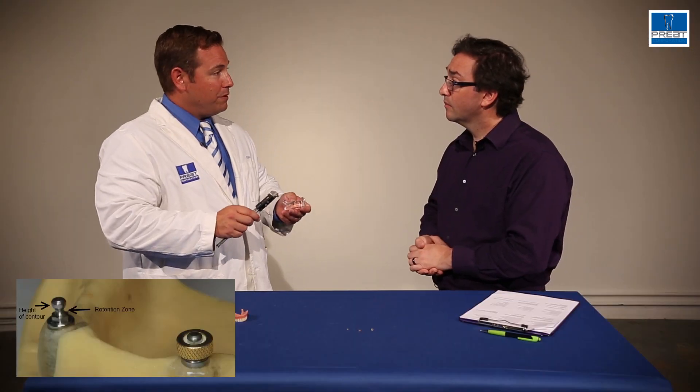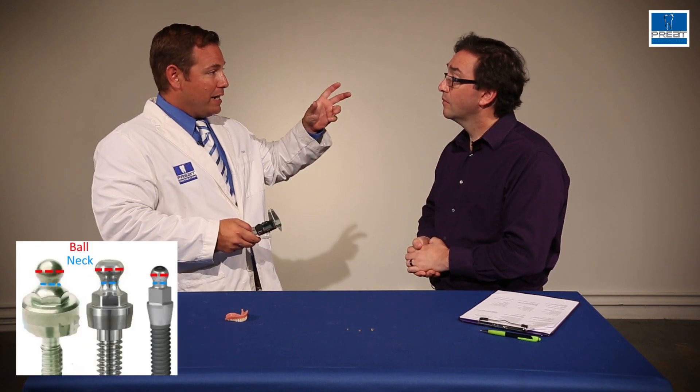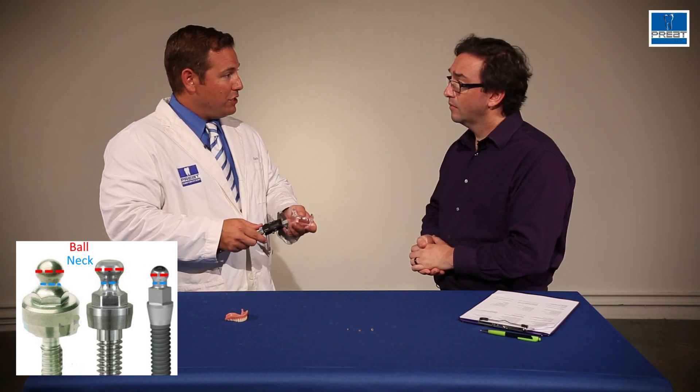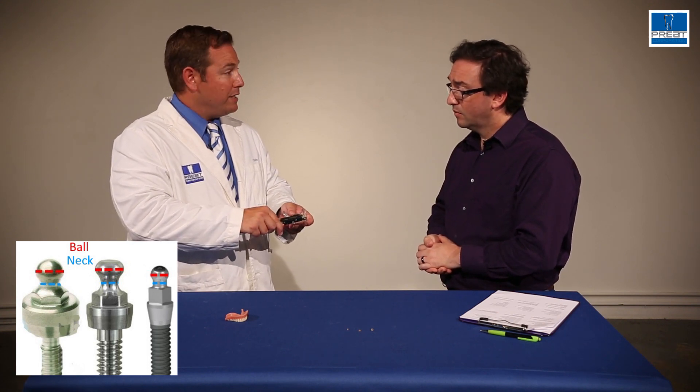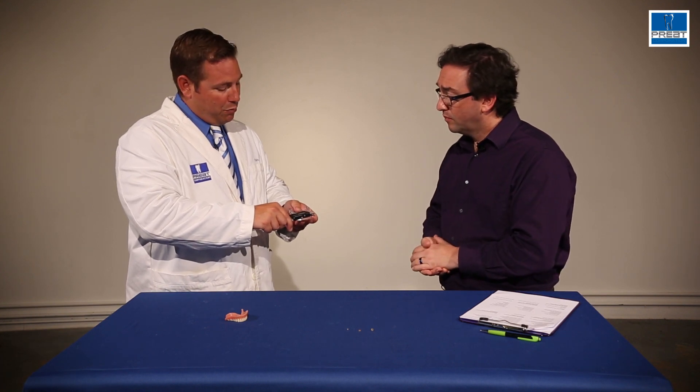In general, there's about a 0.4 to 0.8 millimeter drop between the height of contour and the retention zone. So if we measure a 1.4 retention zone, our height of contour — which is the diameter of the ball — most of the time is in that 1.8 to 2.2 millimeter range, which is what keeps the O-ring down. This one is a 2.15. So if you had measured a 2.15 diameter ball and said, I need an O-ring for it, I would do that math — 0.4 to 0.8 — and know something in that 1.4 range would be ideal.